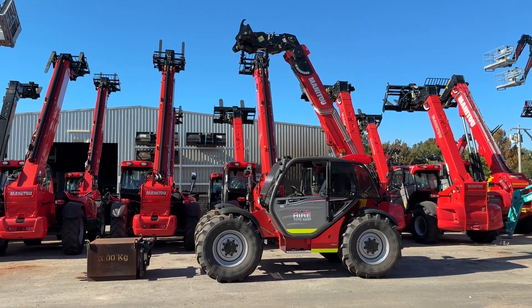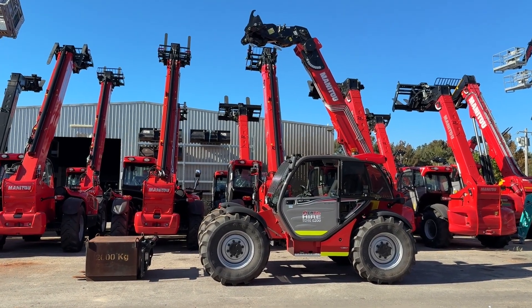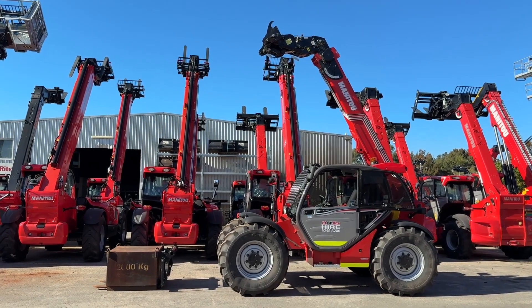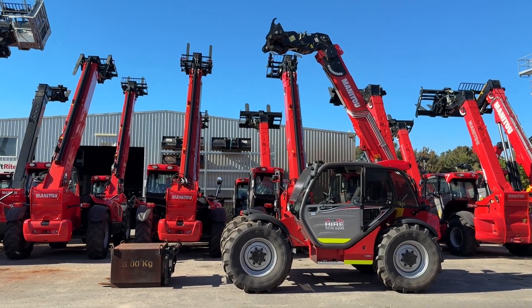For this video we're going to use the Manitou MLTX 732 for the recalibration. The first step is making sure the machine is all set up ready to go. You'll notice the attachment is off and on the ground.